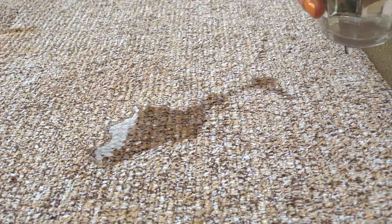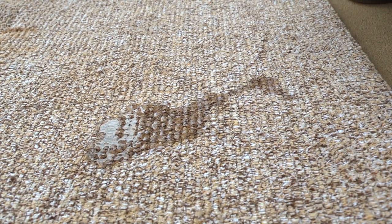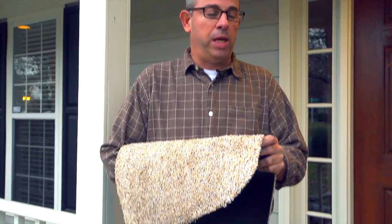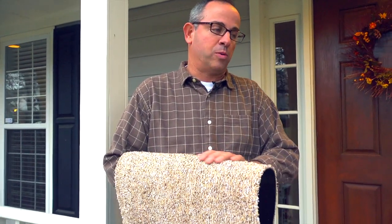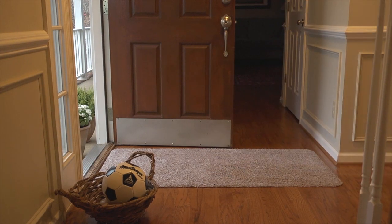This is a great barrier that's going to protect your floors and protect your house. These rugs are big winners with families with very active lifestyles. It's not going to run all over the floor when you're trying to vacuum it, and it's not going to slip when you step on it.